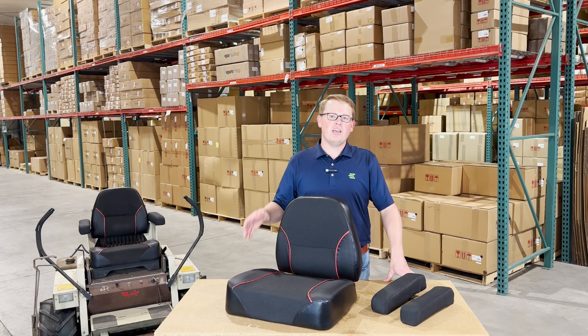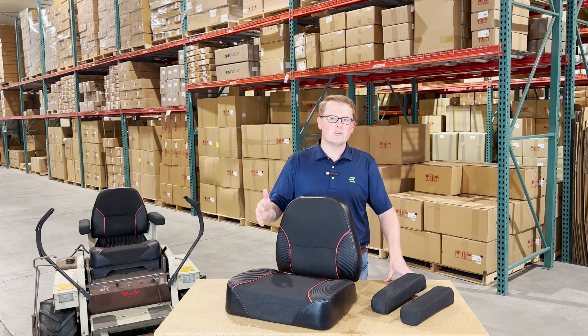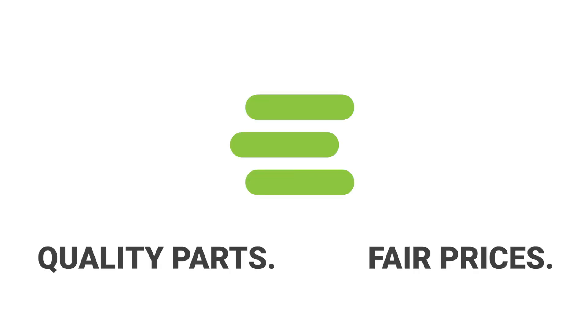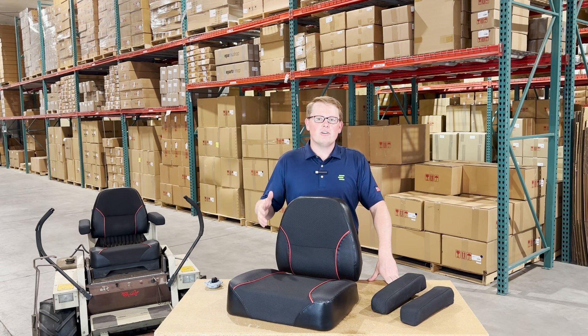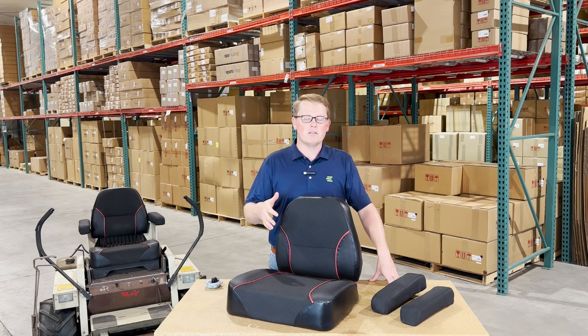Hi, this is Brandon with eParts, and today we are reviewing the range of aftermarket seat cushions that we have available for the Grasshopper mowers. These are a direct fit seat replacement for a wide variety of the Grasshopper lawnmower models.